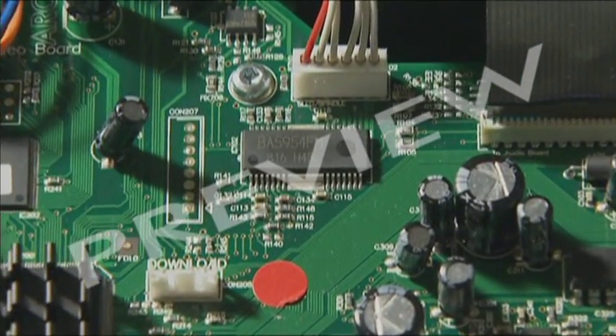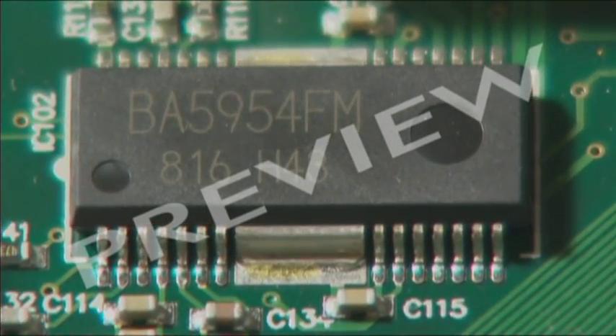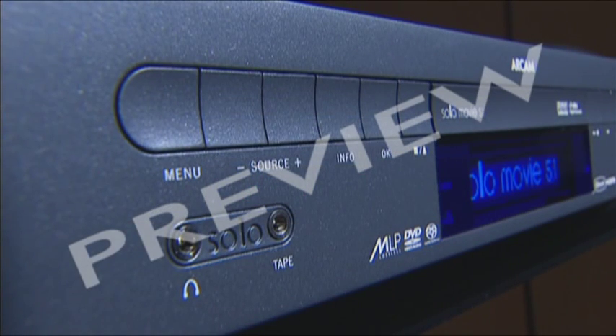Microchips are themselves like tiny PCBs, but they're stuffed with lots more components — thousands — all on a single chip of silicon. And the end result? A product like this, in this case a DVD player, made by a company called Arcam.